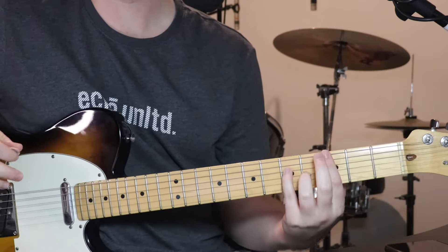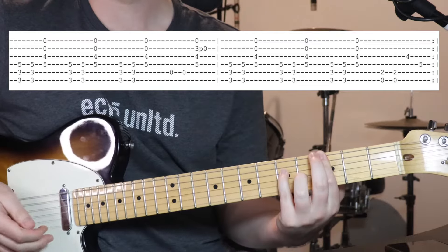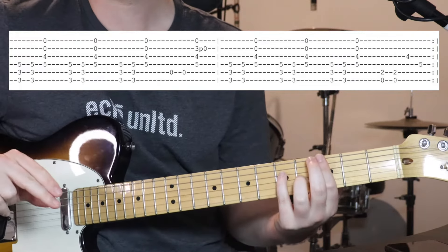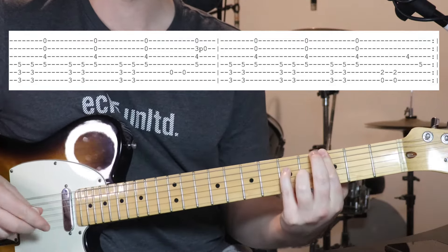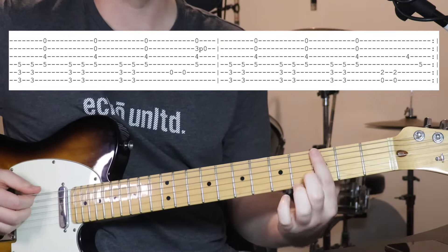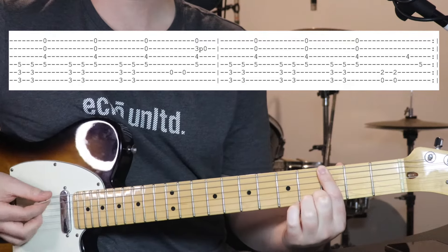All right, so we're pretty much staying in the one spot the whole time. The first chord we learn here, we're going to use this a lot throughout the song. It's kind of like a C major 7 over G. So what we've got, we're flattening our first finger over the bottom two strings in the third fret.